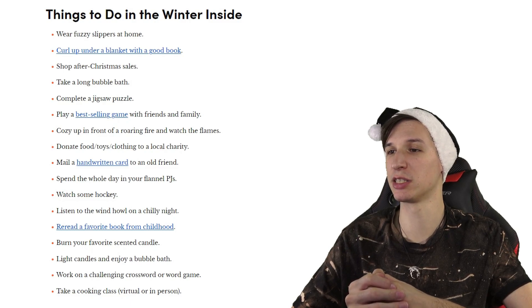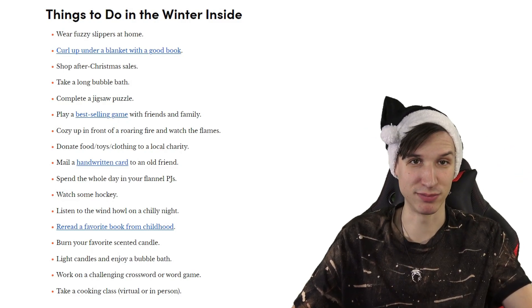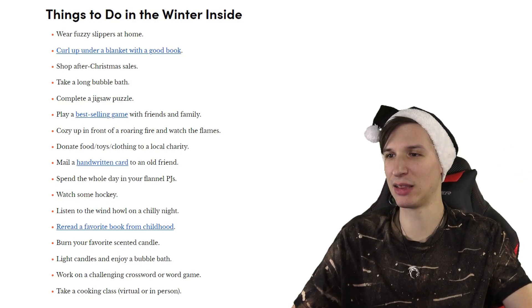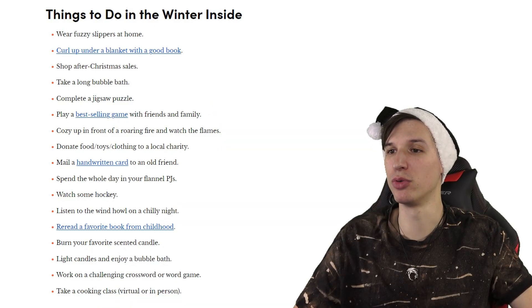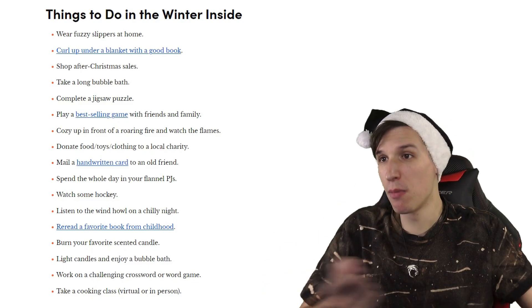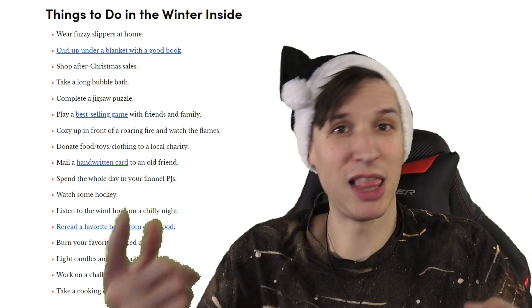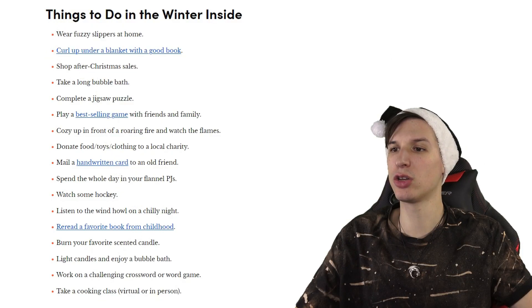Listen to the wind howl on a chilly night. Reread a favorite book from childhood — presumably under the blanket you curled up in. Burn your favorite scented candle. Light candles and enjoy a bubble bath — now we're combining candles and a bubble bath, let's go. Work on a challenging crossword or a word game like Wordle. Take a cooking class, virtual or in person.